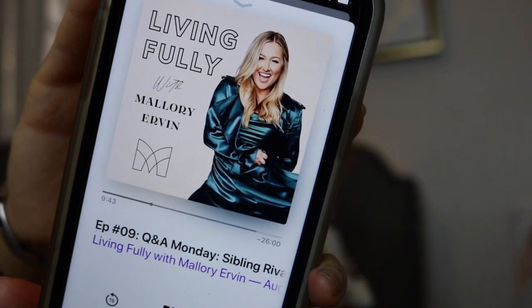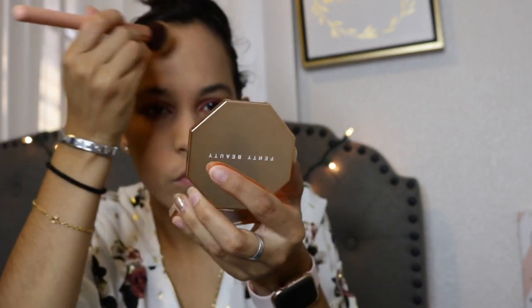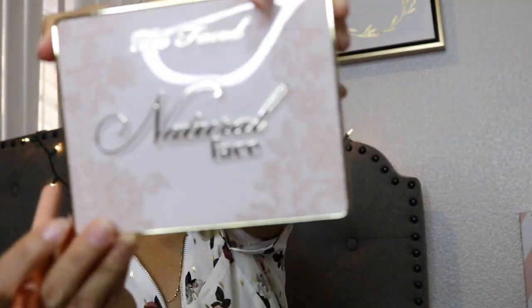I was listening to her whole entire podcast while doing my makeup and it's really nice and motivating — Living Fully, I think that's her podcast. I put the information down below like I mentioned. Now I'm using the Fenty Beauty bronzer — this is my first time using it, and it's called Private Island. It's really nice. You have to build it up, and as you can see I build it up slowly — it's really, really nice.